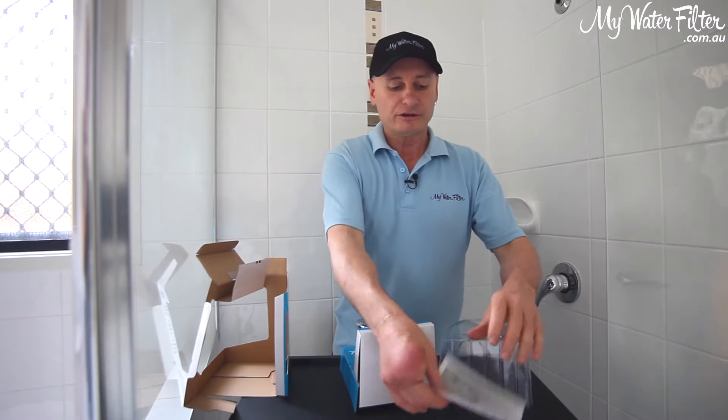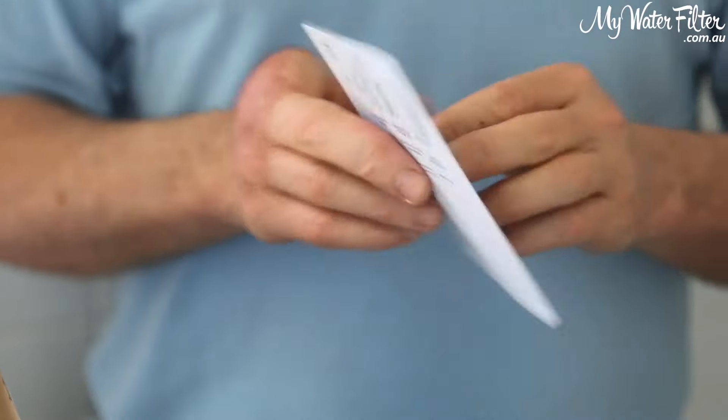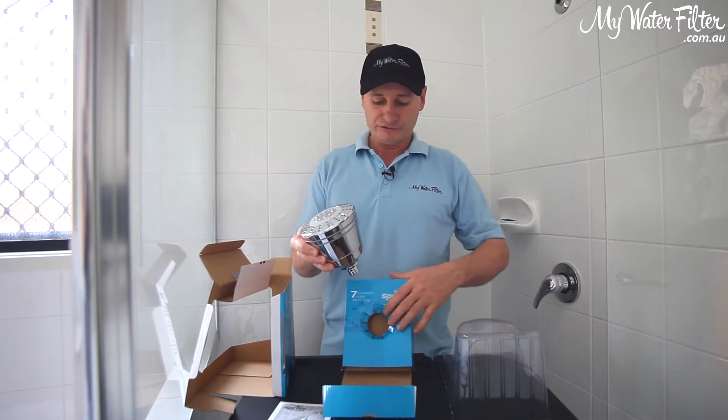As you can see, we've got the complete with the instructions on the bottom there, and even little instructions on the back how to change the cartridge later on. Not too much inside, and there it is.